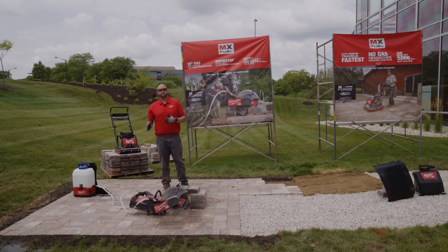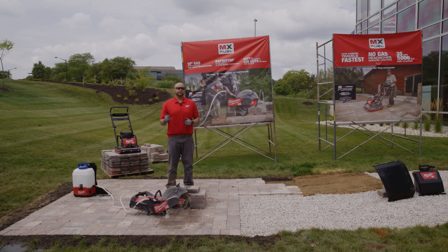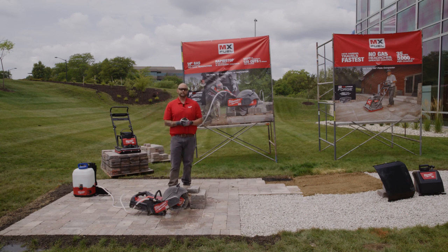As you can see, that blade came to a stop by the time I put it down onto that patio — makes it less concerning about damaging the material that we're working on, but also drives that extra level of safety. Thank you for taking the time to watch that demo. I'm really excited to introduce to you the Gen 2 14-inch cutoff saw with RapidStop Brake, and what we can do to continue to revolutionize the cordless job site as well as the cordless properties in the landscape industry.